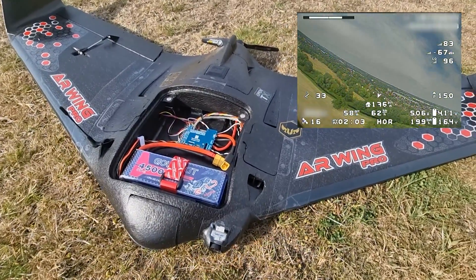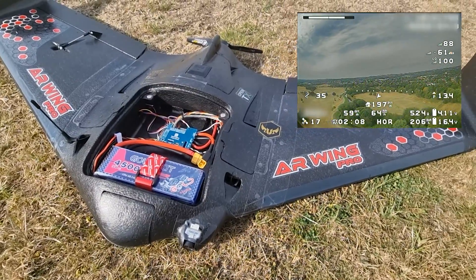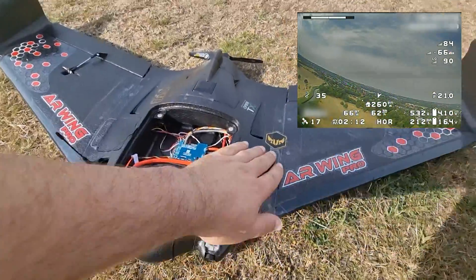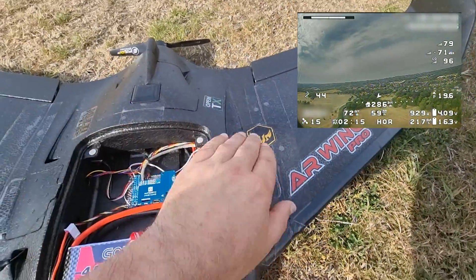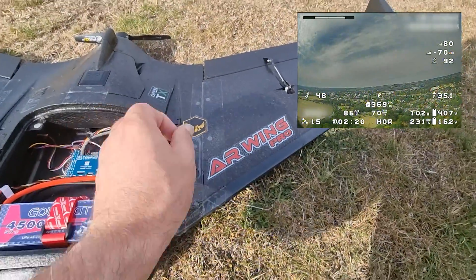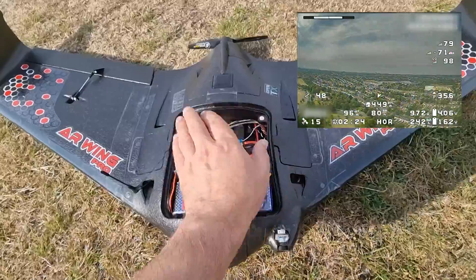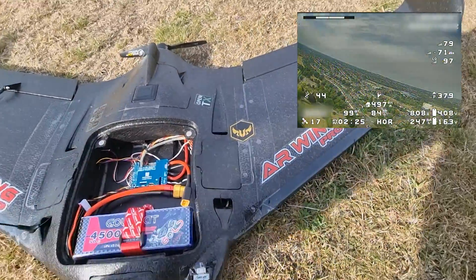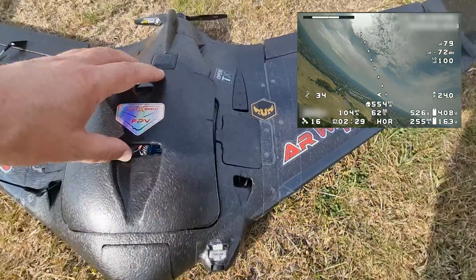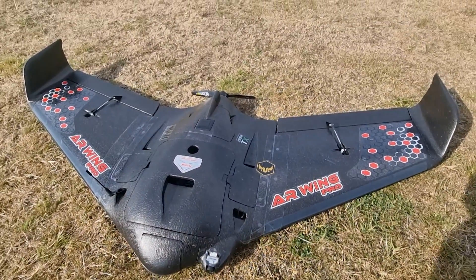Everything was smooth, and auto launch I did with roughly 60% throttle — that was my setting. I did a little reinforcement with some Gorilla tape. I don't plan to remove the wings; it's going to be permanently installed. Thanks for watching!